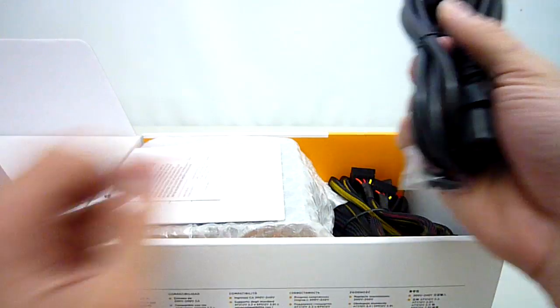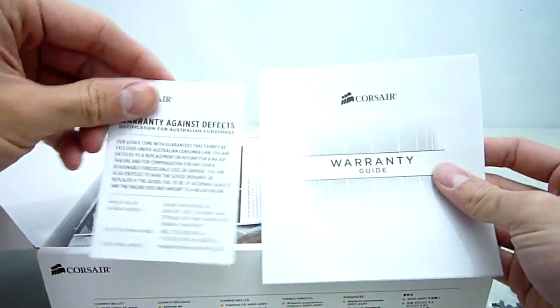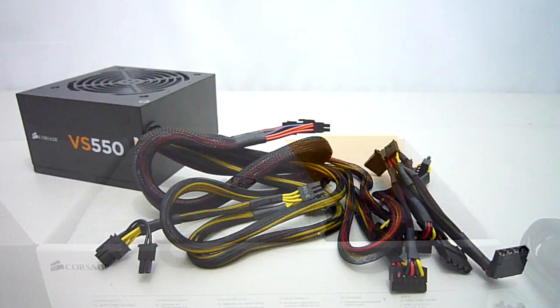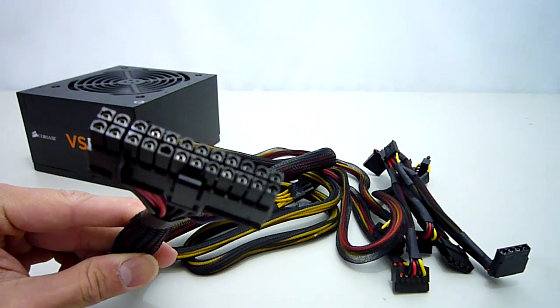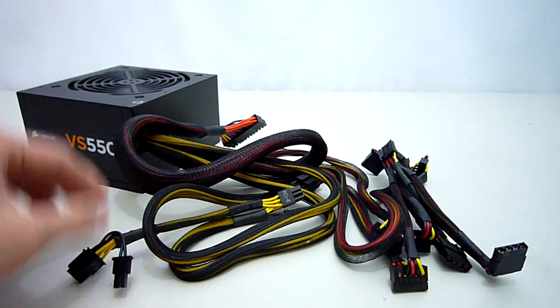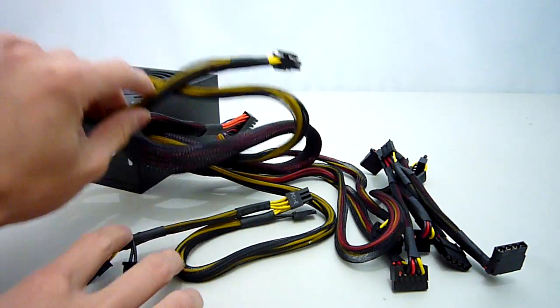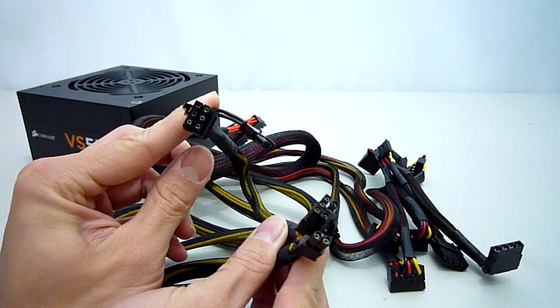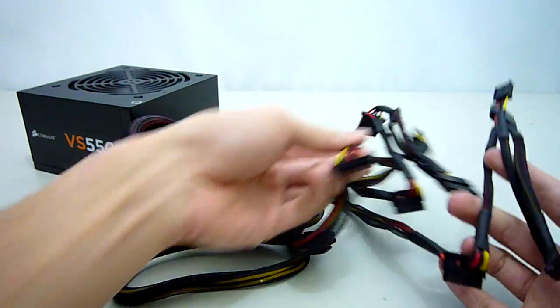Opening the box we get a nice beefy mains cable, 4 black screws, some warranty and safety information, as well as the power supply itself which is nicely tucked away in bubble wrap. Taking a closer look at the attached cables, we get an ATX 24 pin and an EPS 8 pin, which are both 55cm long, 2 PCI Express 6 plus 2 pin cables which are 45cm long, 4 SATA power, 4 Molex and 2 floppy connectors.